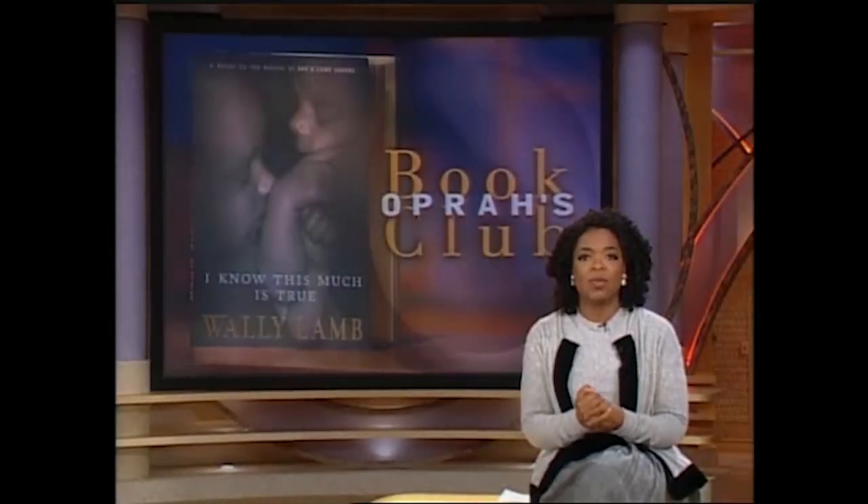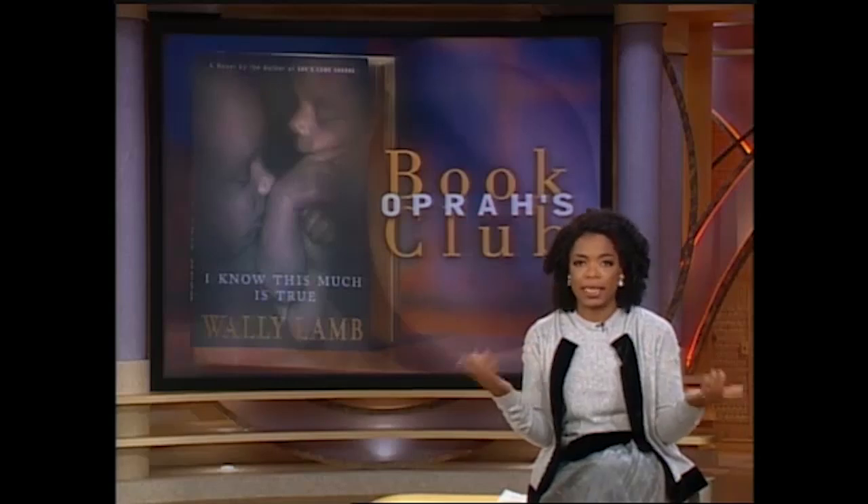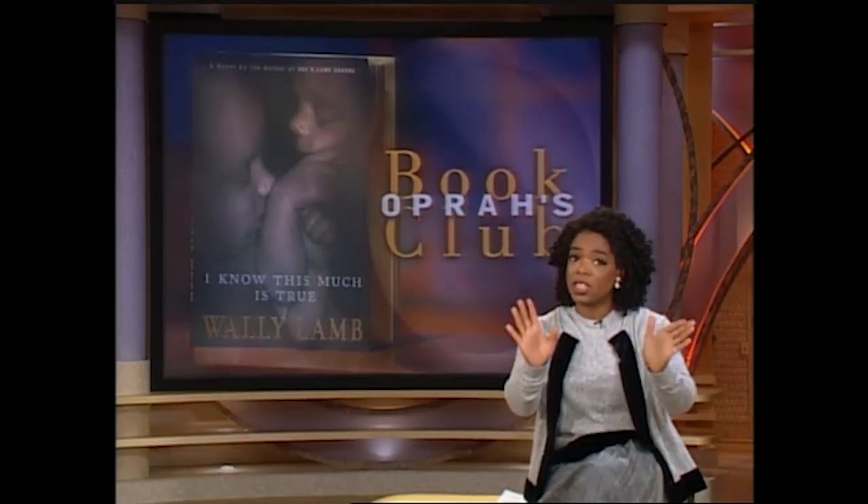Nick is going to show you the tiramisu, which is my favorite dessert. That's my show, so I get to have my favorite dessert, which I thought couldn't be done this easily. But take a look.